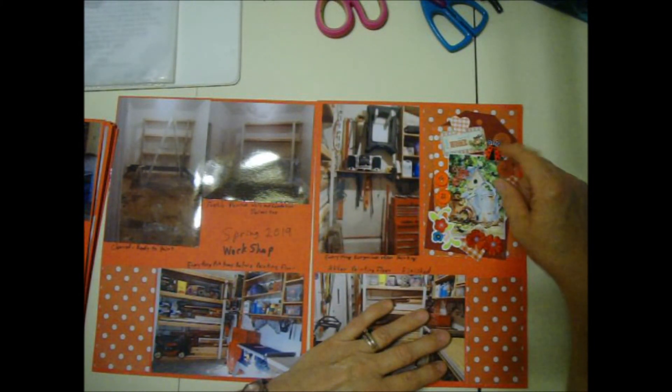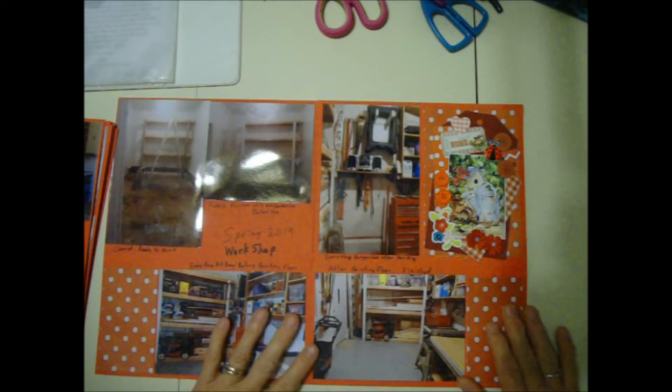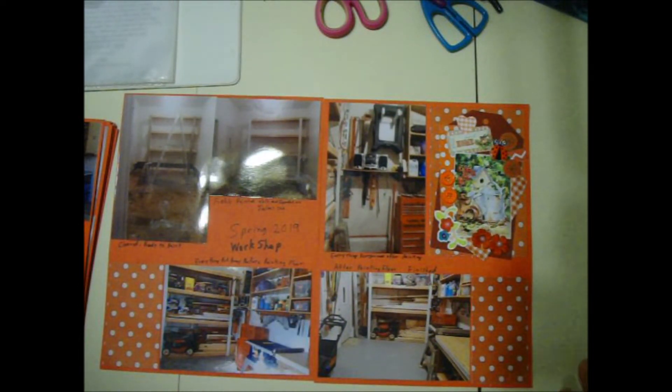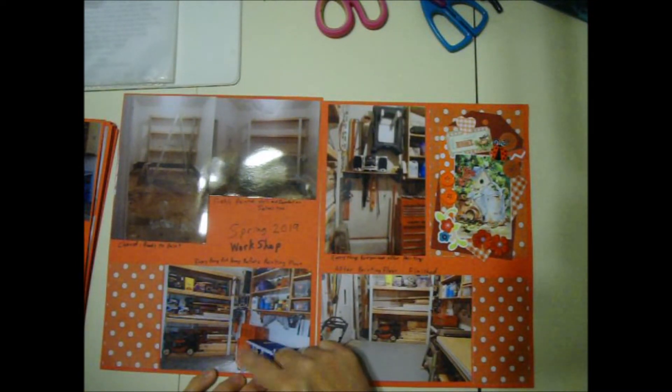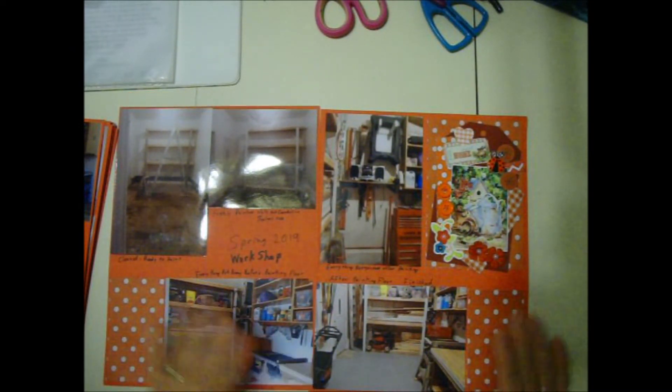My theme is kind of red in the garage — I start with my red toolbox and I add a lot of red accessories. The lawn mowers are red, so I go with red. So that's my two-page layout. What do you do with such boring pictures? I'm happy with these pages.